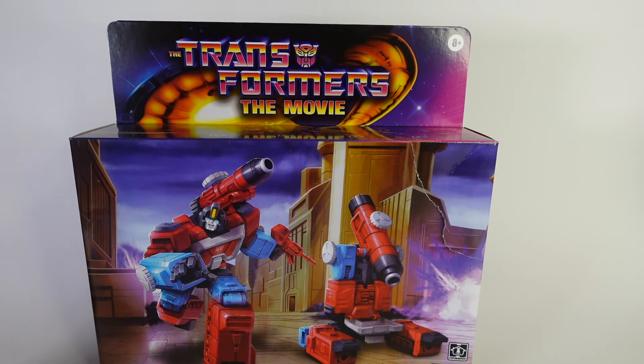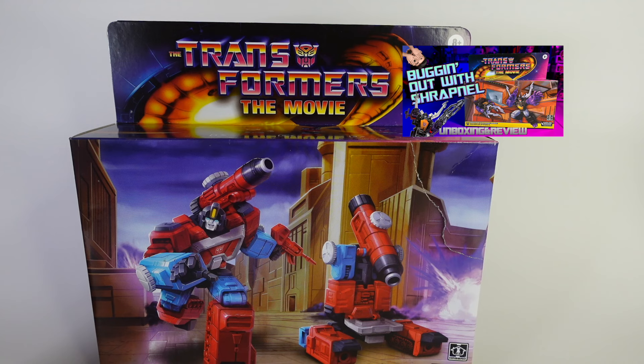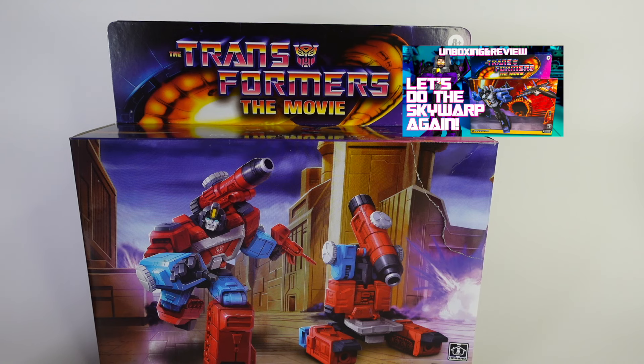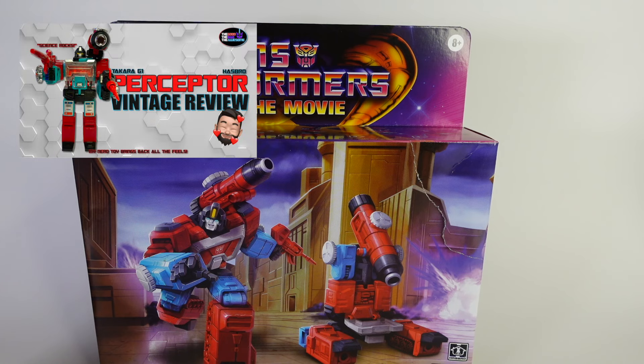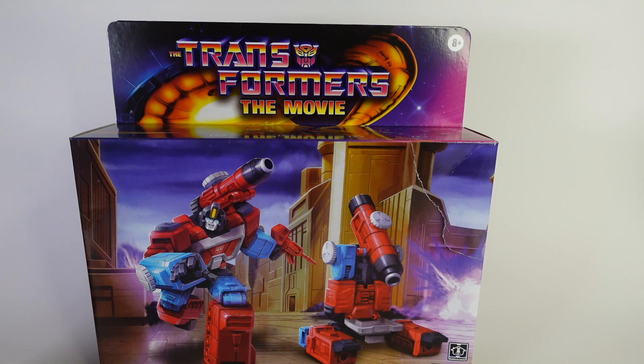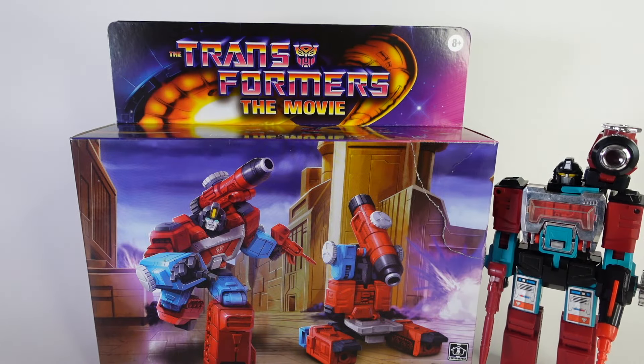Here we are, folks — it is Perceptor, and I'm excited about this. We've done some of the Transformers the Movie Walmart retro reissues before: we did Hound, we did Hot Rod, all of the Seekers, and then an Insecticon — Bombshell or Shrapnel, I don't remember which one. But today we get to do Perceptor. As you've heard from my previous review, this was one of my favorites — I think because it was a microscope and a robot. Here is the original Perceptor — he is beautiful and gorgeous.